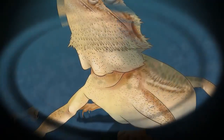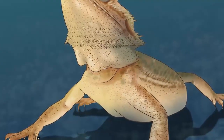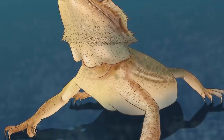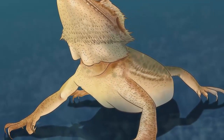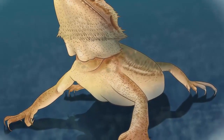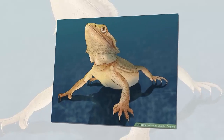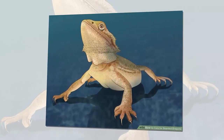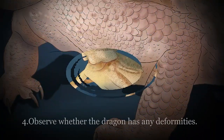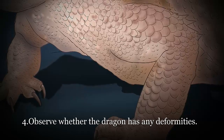Note that most bearded dragons are housed alone. Larger beardies may be aggressive towards smaller ones, and males tend to be territorial. This is further complicated by the fact that it can be difficult to sex bearded dragons when they're young, so you may not know whether you have a male or female beardy at first. Purchase a vivarium instead of a terrarium or aquarium. As opposed to a terrarium or aquarium which have four glass sides, a vivarium has solid walls on three sides with a glass frontage.